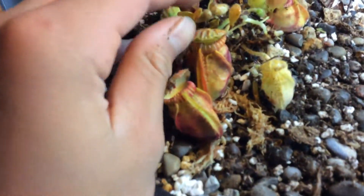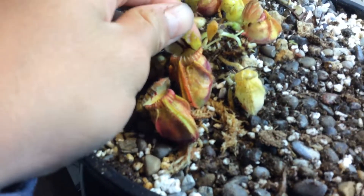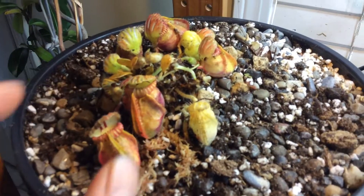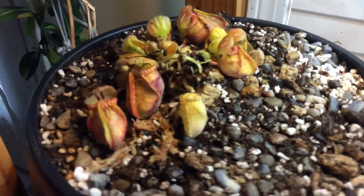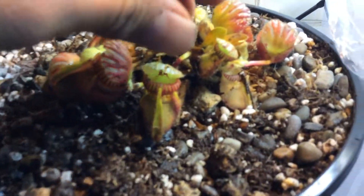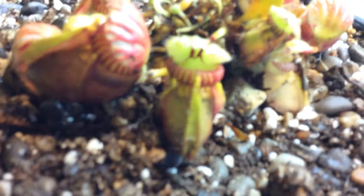Today I'll be doing a little video on Cephalotus follicularis. I just got this today — it came out from the post office — and this is one of my favorite plants.